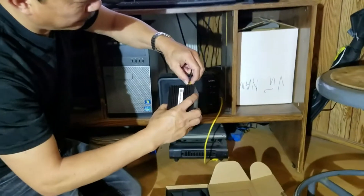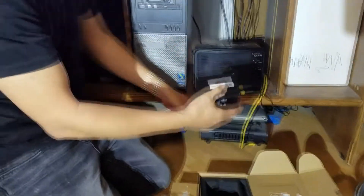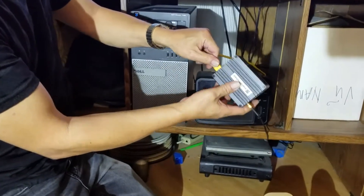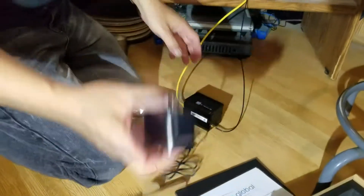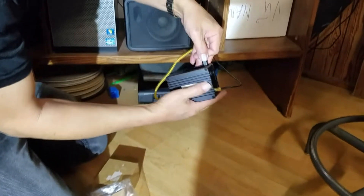Now we're gonna plug in the outdoor antenna cable and the ethernet cable. Let's get the power — now plug in the power.